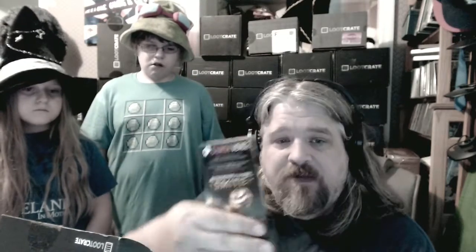That's really cool — Curse Voice and Smite have given an unlocked Thanatos exclusive 'Jack the Reaper' skin. I'm not going to show you the code, but Curse Voice and Smite — that's really cool, I'll definitely be using that.